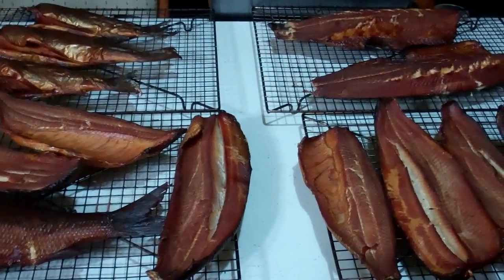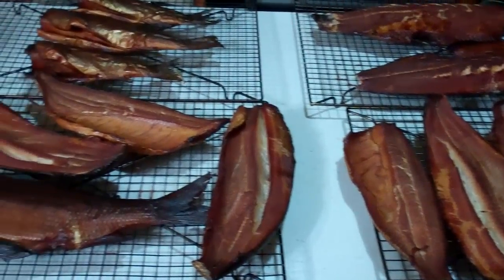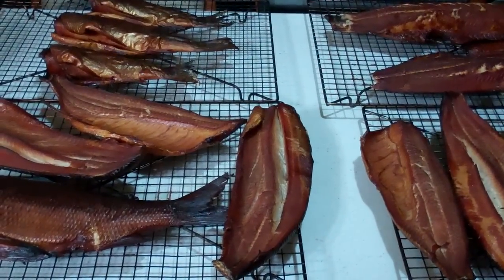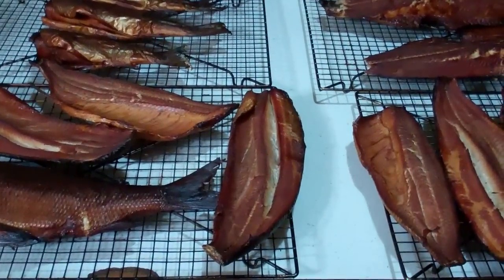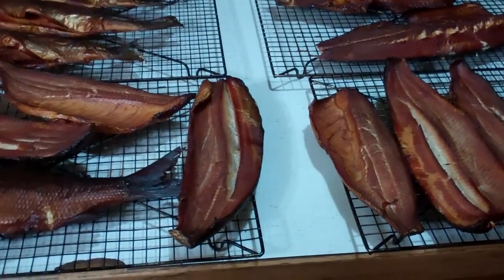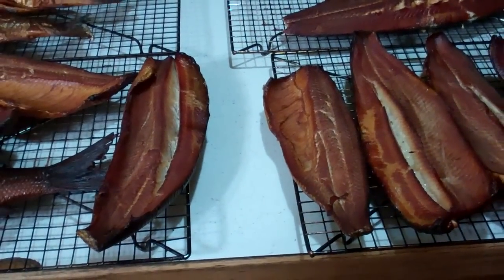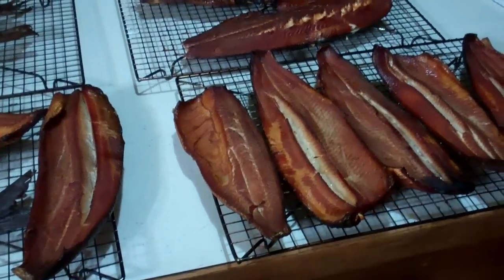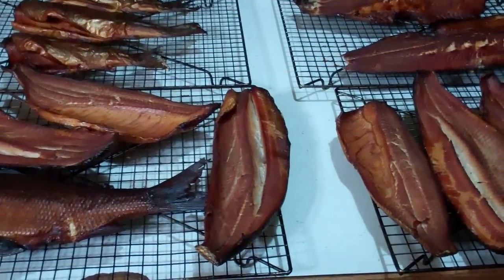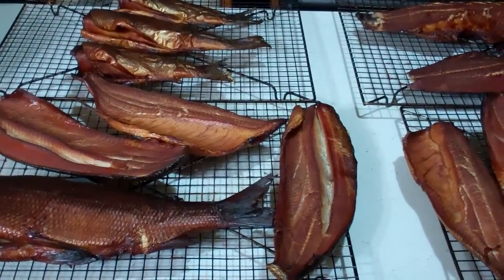Anyway, it sure came out good. It sure smells good. I smoked it with applewood and hickory — beautiful color. I did taste some. I got one of the whitefish in the fridge. It always tastes so much better to me cold. I like to put it in the fridge, let it cool down, especially overnight. Then it's nice and firm but not dry — great flavor. This brine recipe is killer and I'll put that link below too. This is Larry up in Brainerd, Minnesota saying: smoke some fish. Ciao.